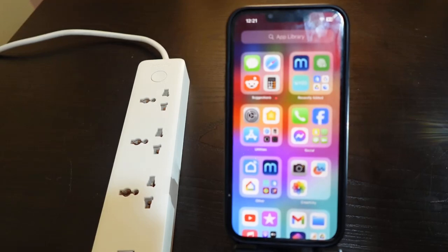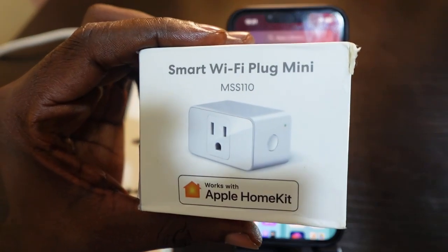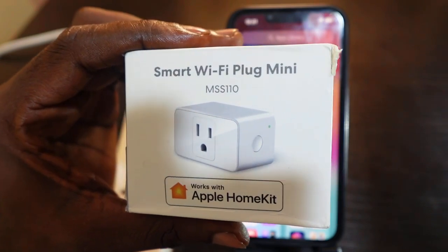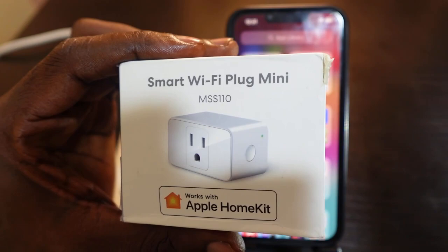Welcome to my channel. In this video I want to show you how to set up your Meross smart plug mini. Here's my Meross smart plug right here, and you can see this one works with Apple HomeKit. We're going to go ahead and set this up with Apple HomeKit.